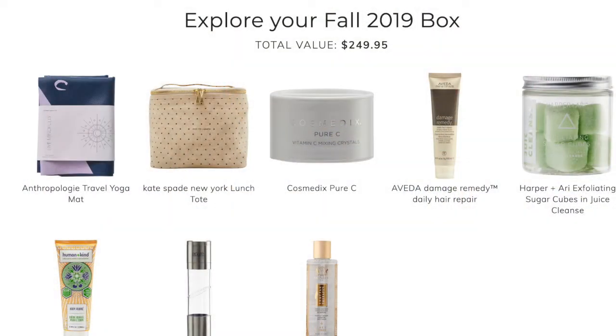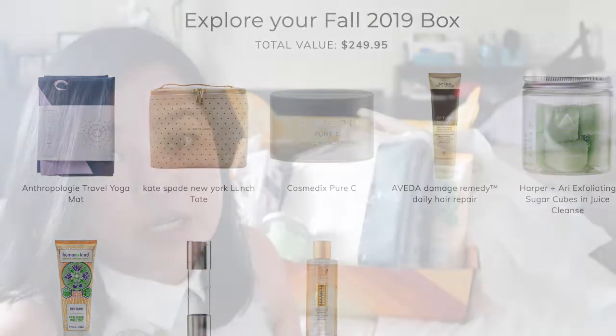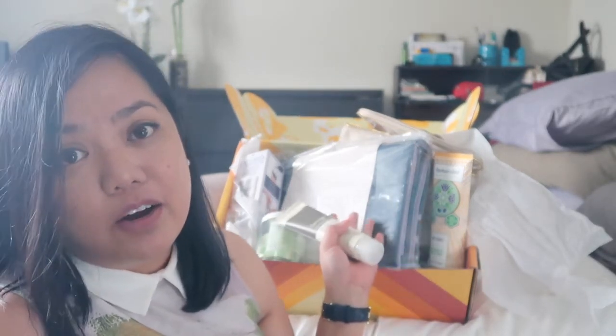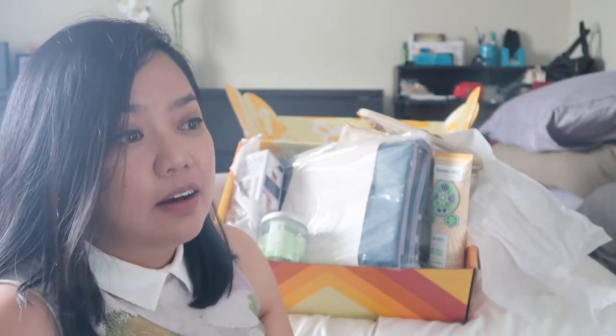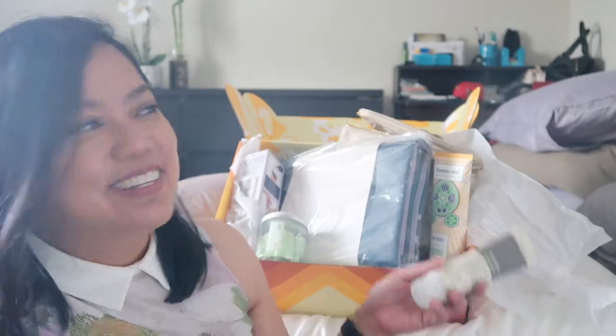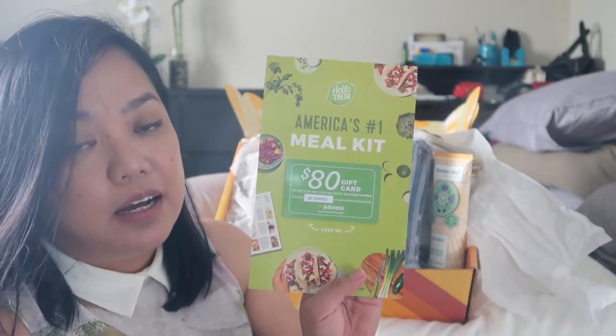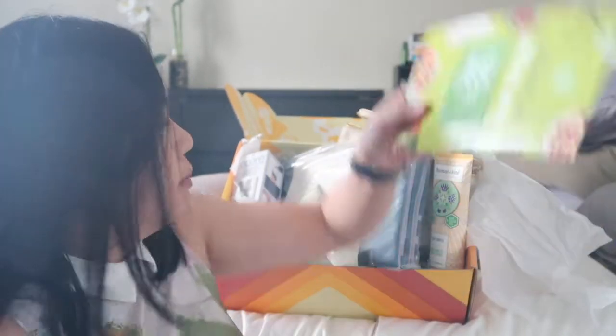So you get eight items for $49.99. Who can beat that? They're all full size, and at regular price outside it would be way more. Plus you get a free $80 meal kit from HelloFresh. Not bad at all.